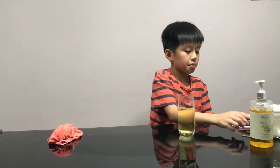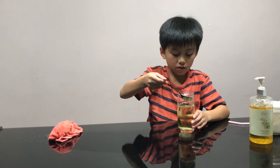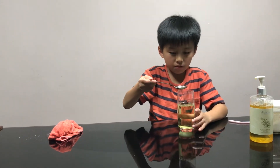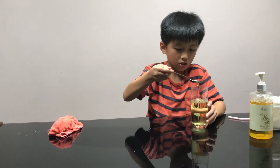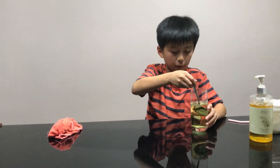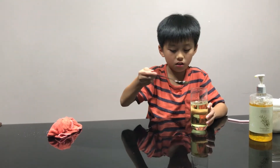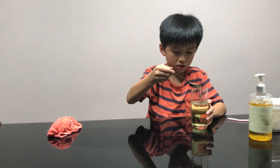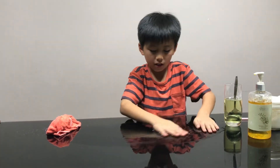Then use a tablespoon and put it on the table. Only a few tablespoons so you don't have to pour many. Then use your hands to rub it.